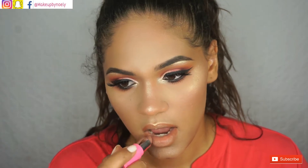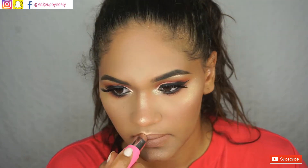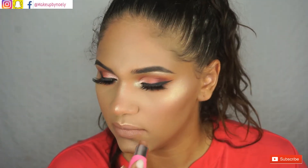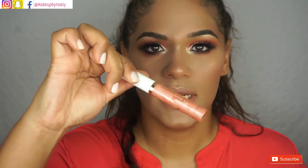Now I'm going in with my Jeffree Star lipstick in the color 'Cindy.' On top of that I'm going to be adding this lip gloss by Ella Colors in the color 'Just Kissed' — it looks like this.